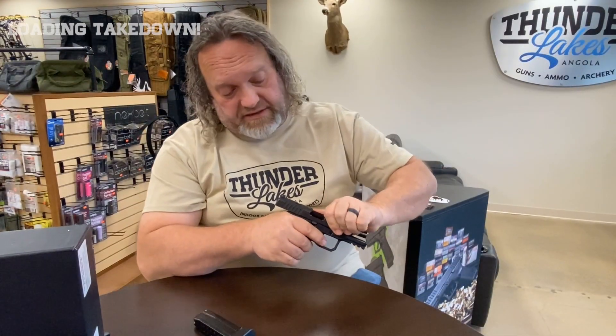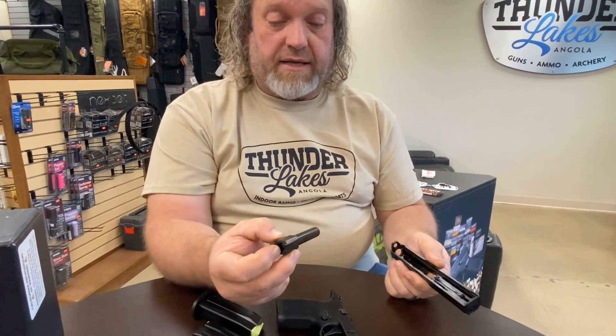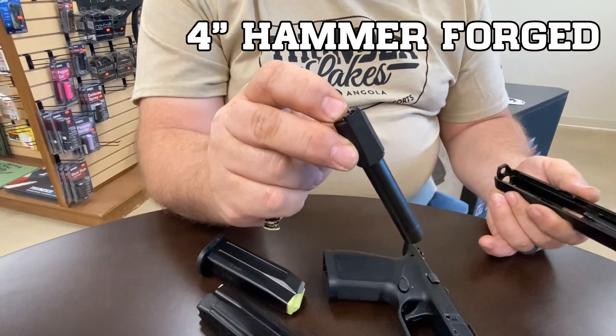Takedown is just like a Glock — always double check, make sure your chamber's empty, pull your magazine, double check. Bring the tabs down, bring it up, click it, and it tips right off. Super simple, very standard. Everything comes apart — clean it, put it back together. I did notice the barrel seems a little bit beefier than some others; it's a very nice looking barrel. Everything seems really well put together. Reassembly is just as easy as taking it apart. Boom, she's ready to roll.